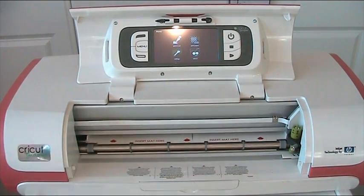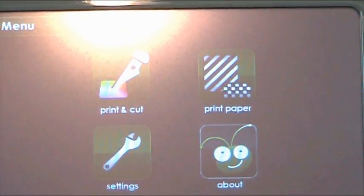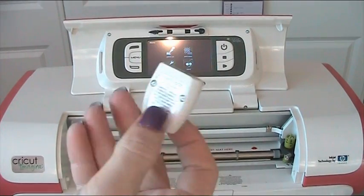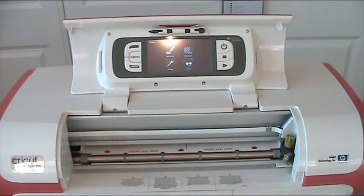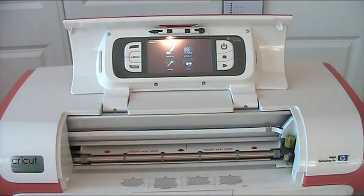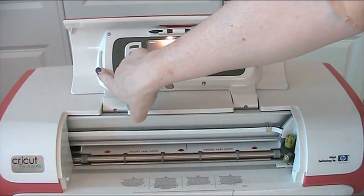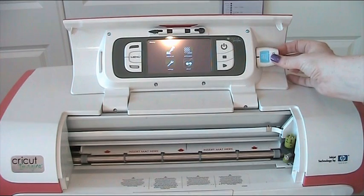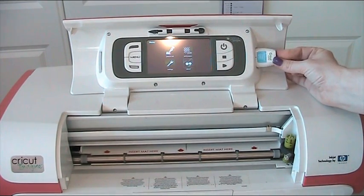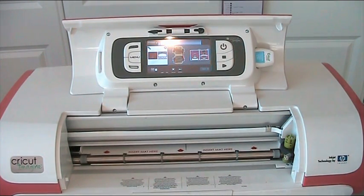And then you can see on the screen these four icons. So the next thing is we're going to take our Imagine cartridge — you want to have it so that the name of the cartridge is facing you — and pop it in the slot here. There's a slot on this side for your Imagine cartridges and a slot on this side for your regular Cricut cartridges. You can put both in at the same time. A little green light comes on at the end of the cartridge, and now the images have come up on the screen.